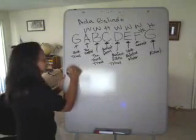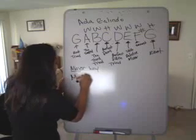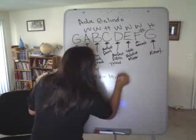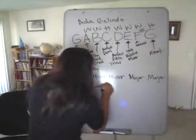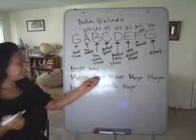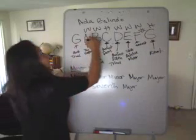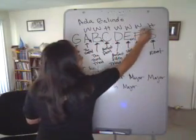The formula for the major key is: major, minor, minor, major, major, minor, minor, seventh, and root. You write it with M for minor: minor, minor, major, major, minor, minor, seventh, and root.